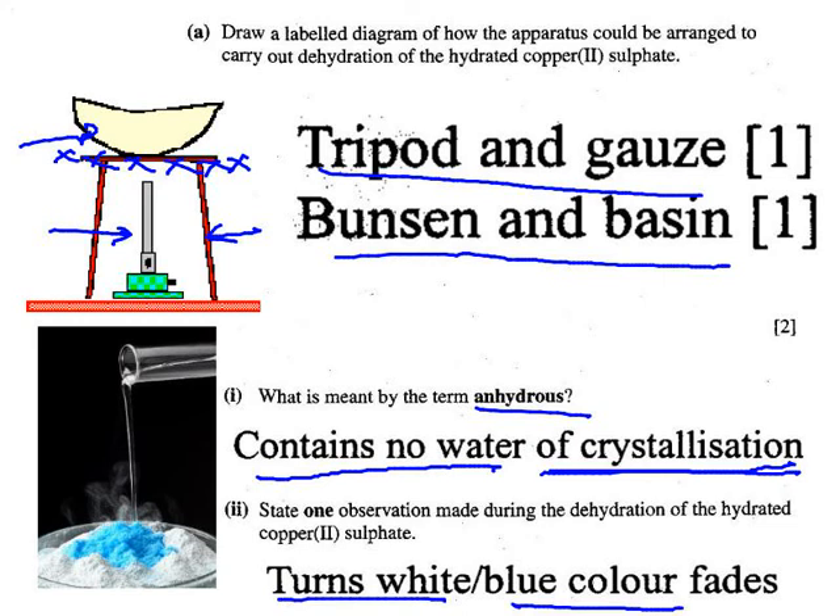This picture shows the addition of water to white anhydrous copper sulphate. Some of the water turns to steam because this is a very exothermic process — as the water combines with anhydrous copper sulphate to form blue hydrated copper sulphate, the reaction is exothermic. Going back the opposite way: taking the blue hydrated copper sulphate and heating it is an endothermic reaction, producing white anhydrous copper sulphate.